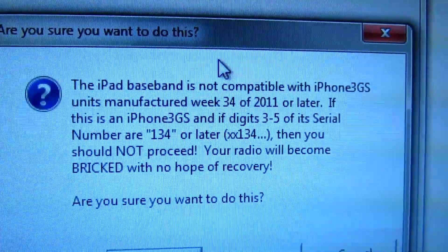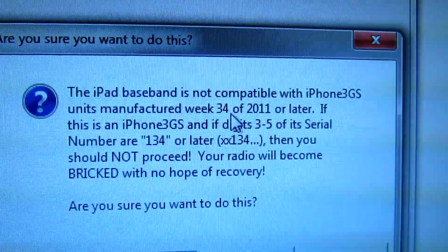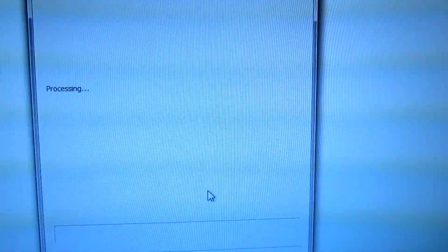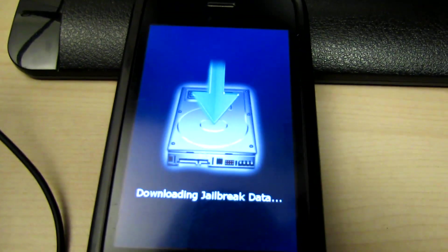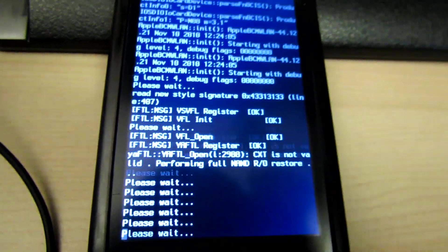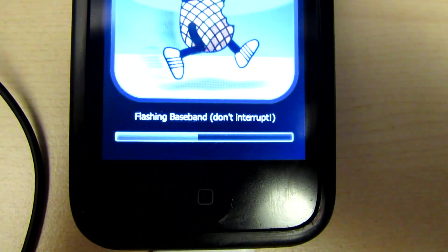In my documentation and other webpages I found, it says week 28 or earlier — so really, week 27 or earlier of 2011 would be okay. I'll go ahead and upgrade my baseband, then downgrade it. While it's flashing the baseband, make sure you don't do anything.